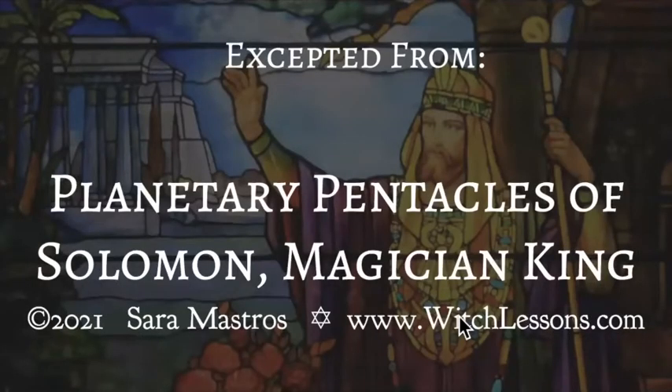Hi everybody. This is Sarah Mastros from witchlessons.com. The little video you're about to watch is excerpted from the full class, Planetary Pentacles of Solomon, Magician King. The full class is basically just more of the same, so if you like this video, you'll like the class. I look forward to seeing you in class, but please enjoy this excerpt whether or not you want to take the class.